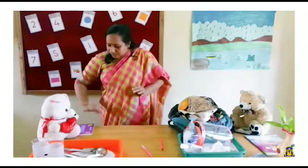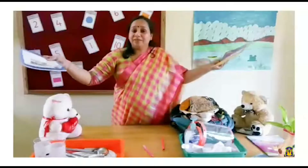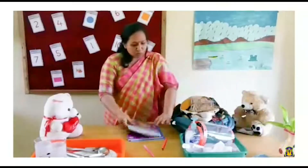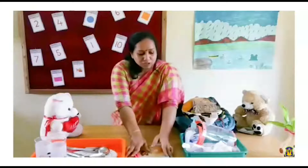Now some more things are here — my books. Children, after studying, don't keep your books here and there. Sort them out together. See, so many things are here — sort them out together. See my pencil and pen also — that is also ready.